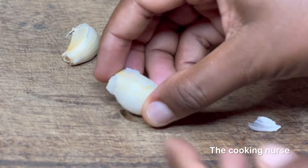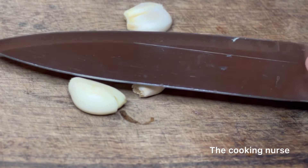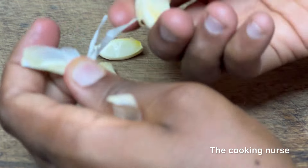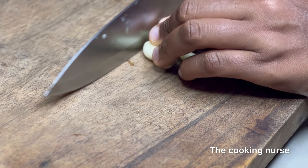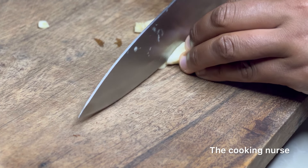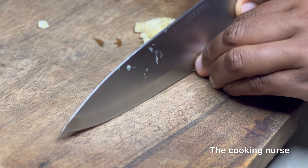Now we're going to peel our garlic. This is the easiest way: just put it down and smash it — if you have any anger, finish it all on that garlic! If you don't do that, it's going to take you a whole day trying to peel one clove. So that's the hack, you're welcome. Then chop it finely into small minced sizes so it's not visible in your soup.